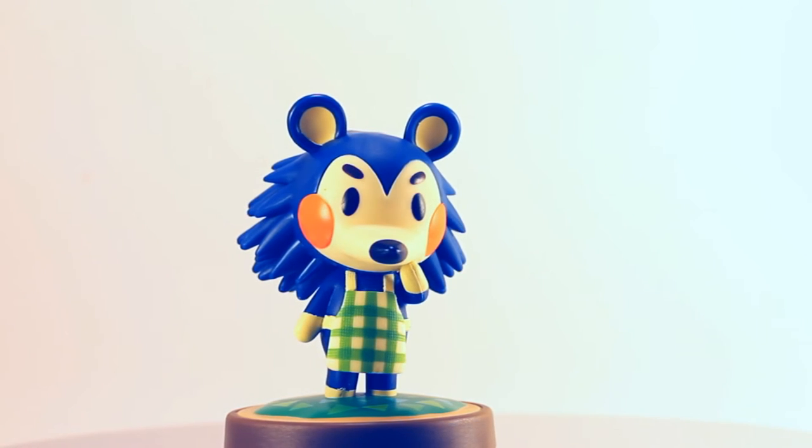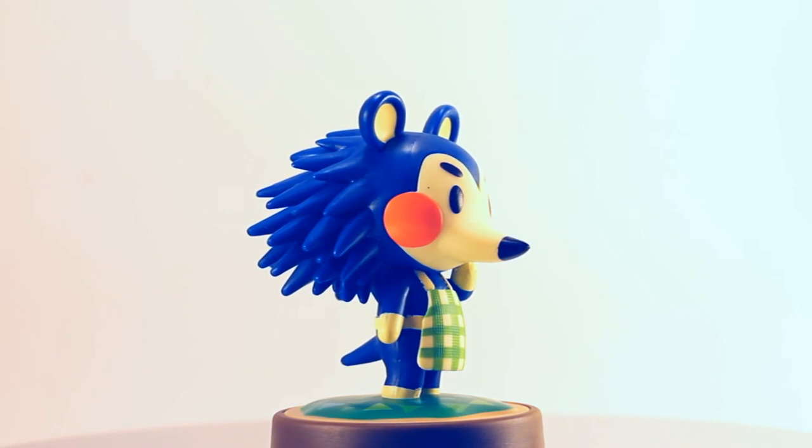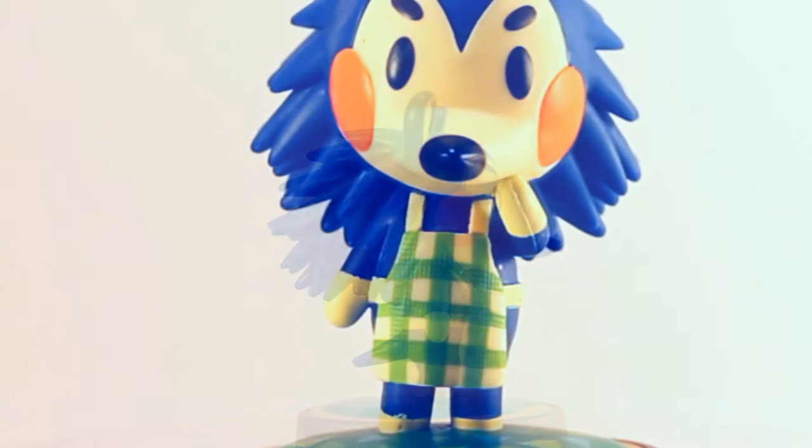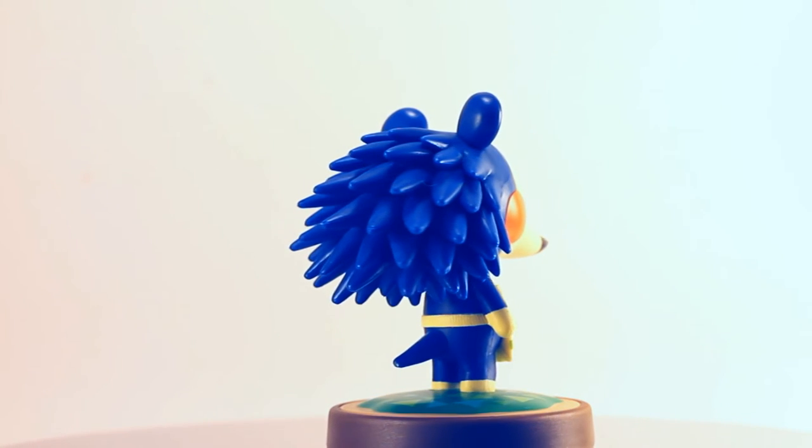Mabel, although looking a lot like Sonic the Hedgehog, comes to life with her eye-catching blushy cheeks and her signature Able Sisters' green plaid apron. I really like her abundance of spiky quills on the back of her head.